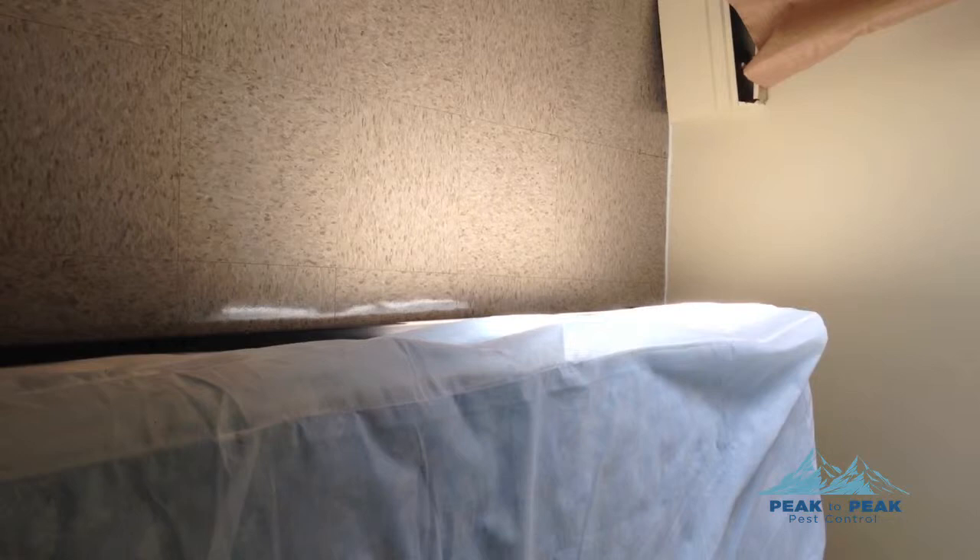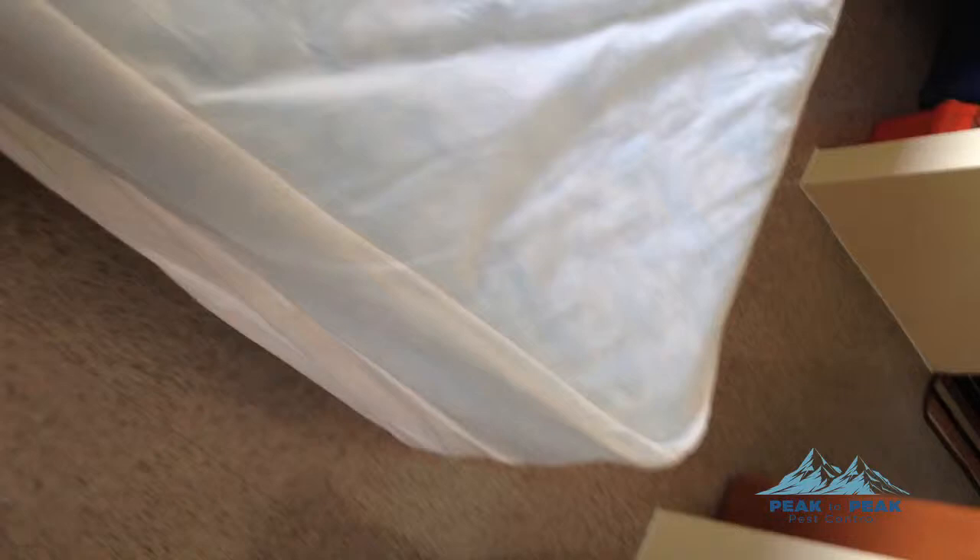Hi, this is Dennis with Peak to Peak Pest Management in Whistler, BC. We have a hotel room SRO here and we're doing an inspection of the bed and surrounding areas. The tenant is reporting no activity and hasn't seen anything, but they are seeing bites on their shoulder and neck.